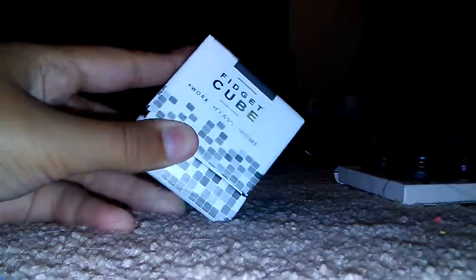Now let's open the fidget cube. Okay, so now we'll open the fidget cube. And this is what the fidget cube looks like.